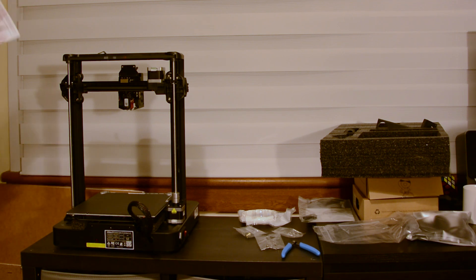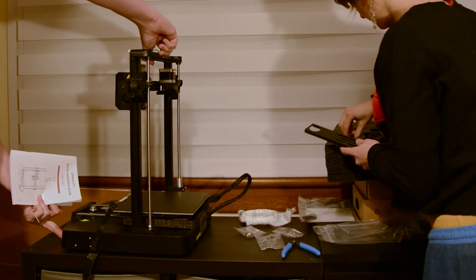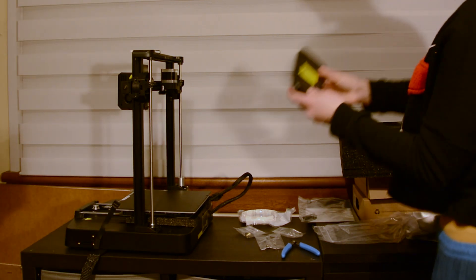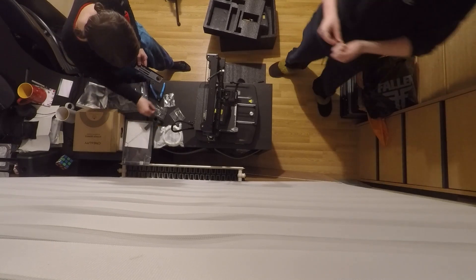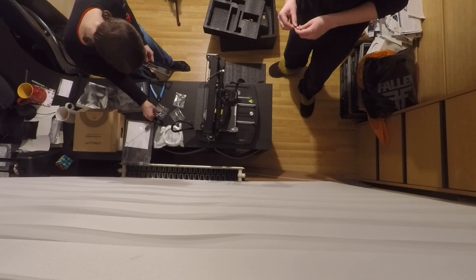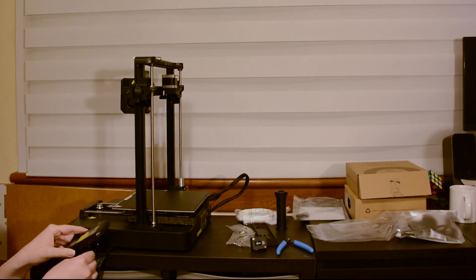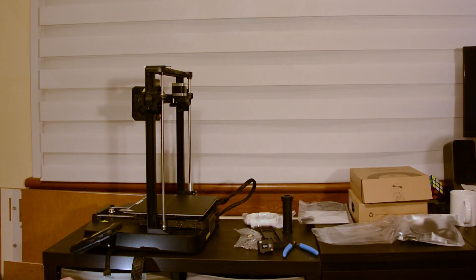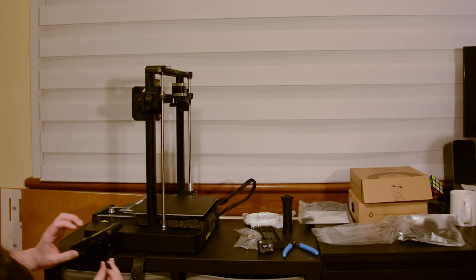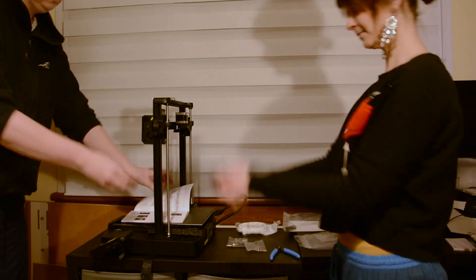Next step is the display screen. We grab the display screen from the front. It goes on the side, and we need M4 times 10 screws. It is keyed, which is good — we always like a keyed connection. There's only one way it can go in, so that's great.